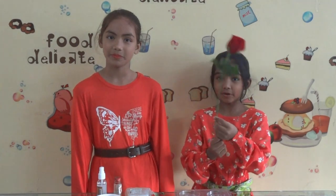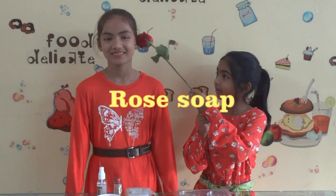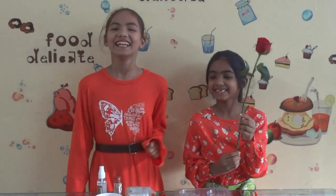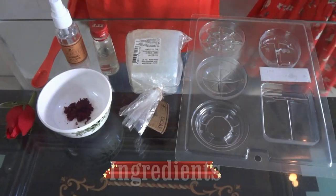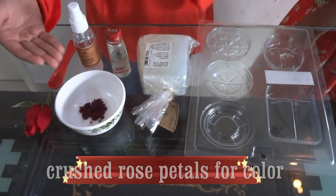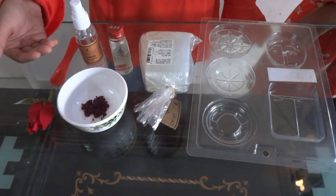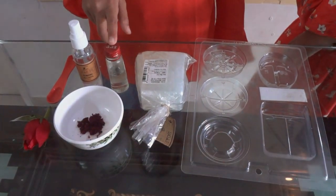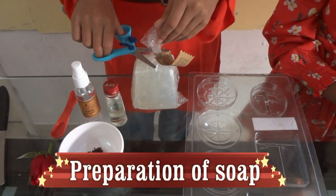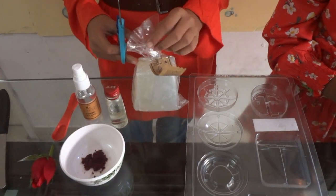Let's start with the first soap, which is the rose soap. Let's see what ingredients we need for the rose soap. The ingredients we need are rose petals, some crushed rose petals for colour, rose essence, rubbing alcohol, soap base, and a mould. Now we'll cut the soap base into small cubes.